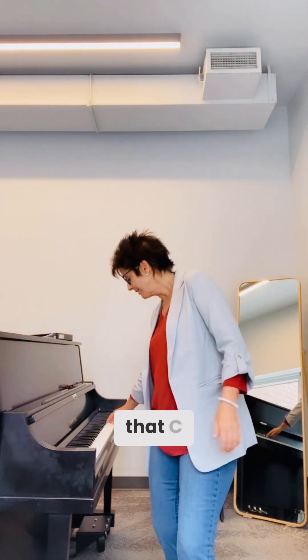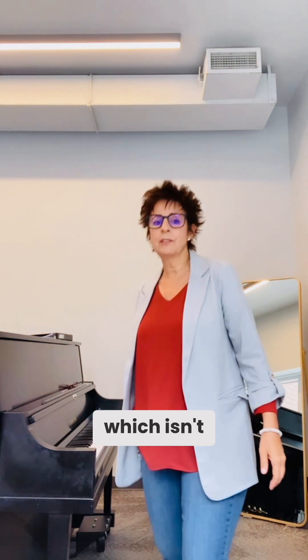Here we go. Now here comes that C, which isn't easy for everybody. We've got to go very narrow and enter from under. S. I saw ma.